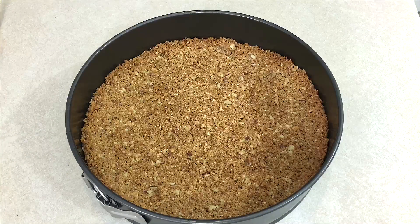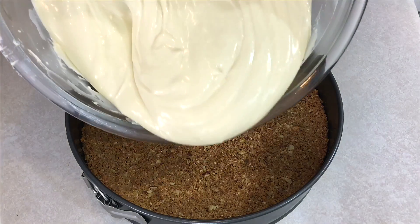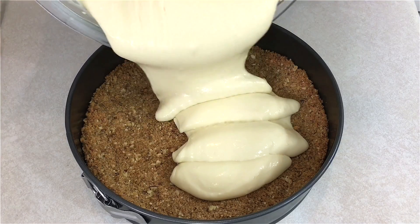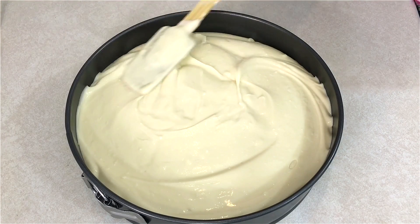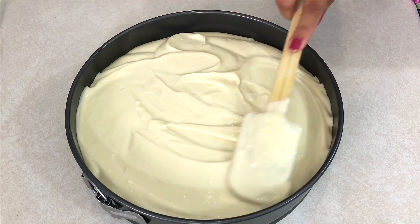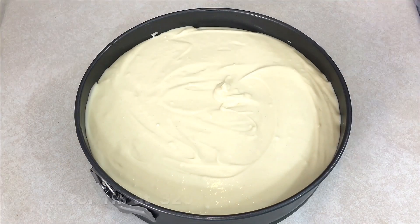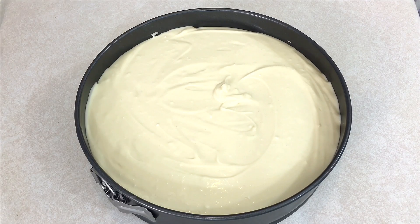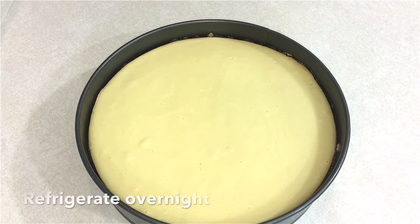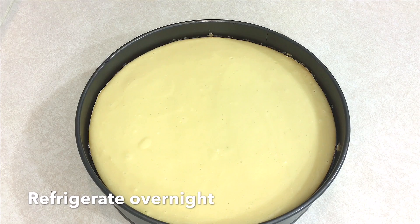The crust has finished baking. I just let it sit aside and cool a little bit. I'm going to transfer the batter onto the crust and spread the surface very evenly. Now I'm going to bake this in a 325-degree oven for an hour. The cake just came out of the oven — it's looking nice, it has no cracks, it's looking very perfect.